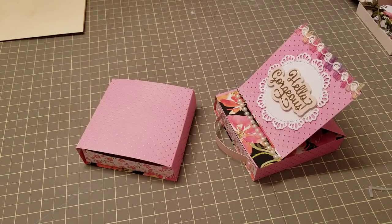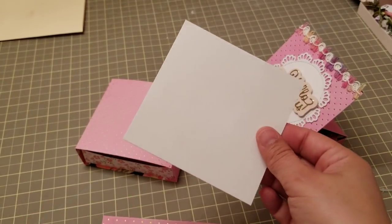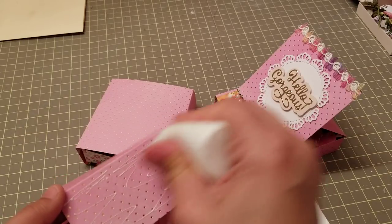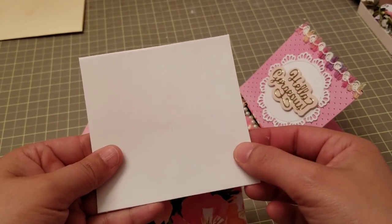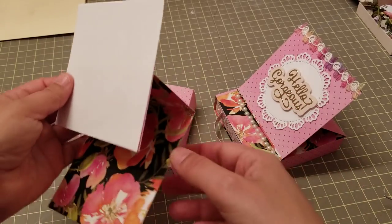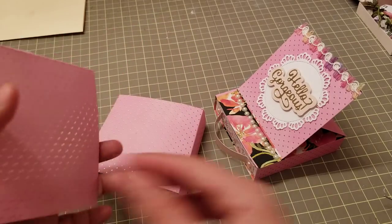I'm going to cut that piece out real quick — we're not decorating this card, just showing you the base. You get this piece and you're going to glue only this section here. Take that, add your glue, and put this piece right here — only that half. That's going to create this piece right there. You're going to glue it to your box.